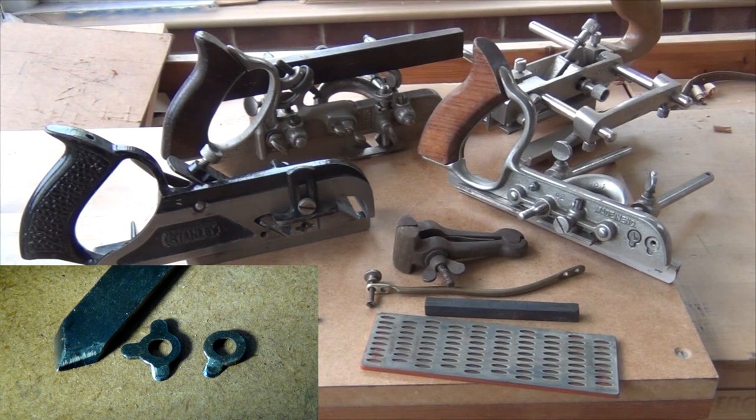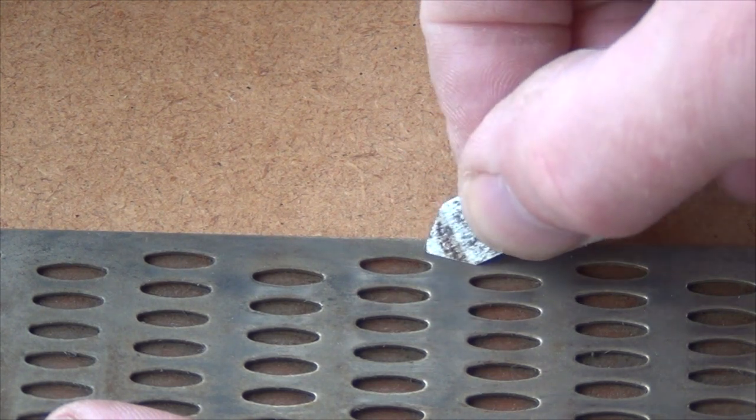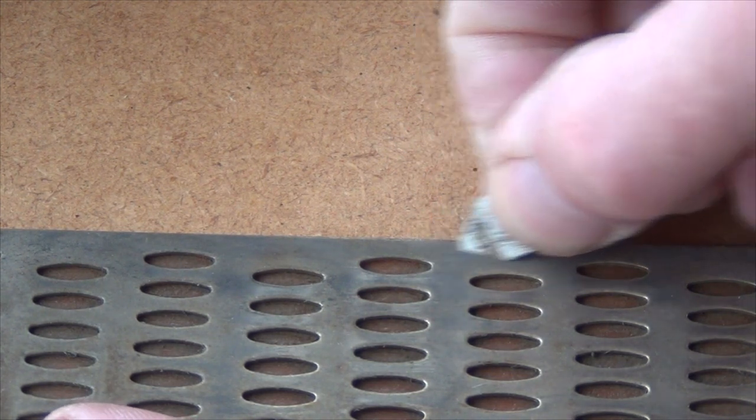How to sharpen the spurs on rebate and combination planes in 60 seconds. For the large spur, just put the bevel down on the hone and work backwards and forwards a few times.